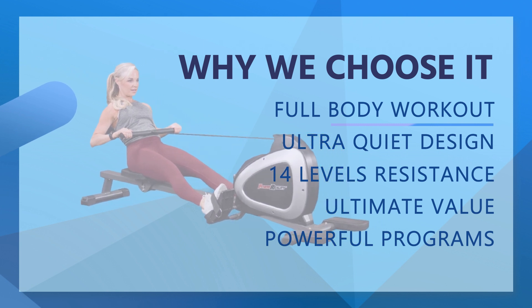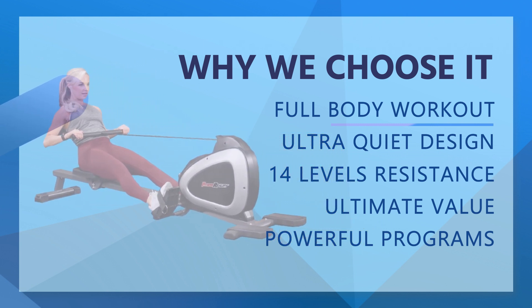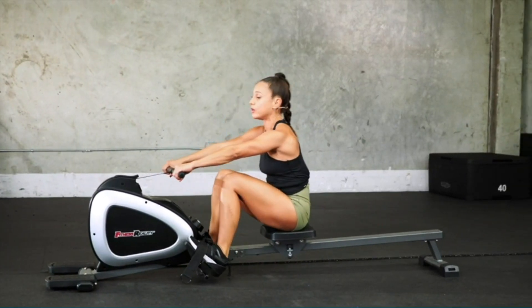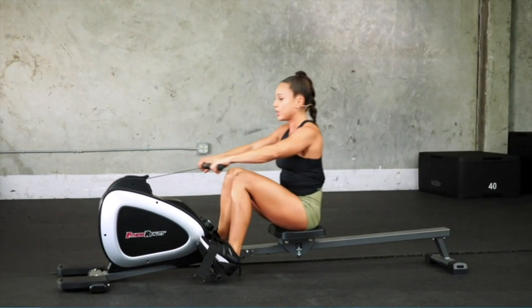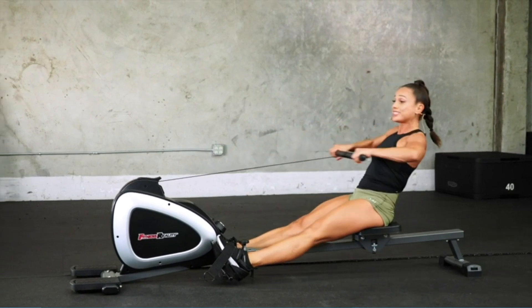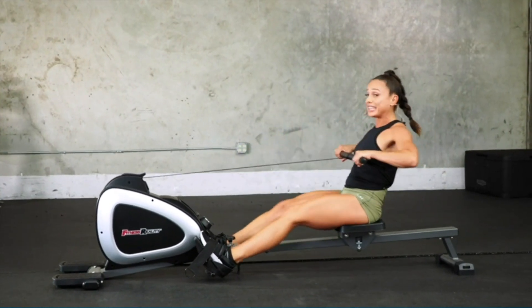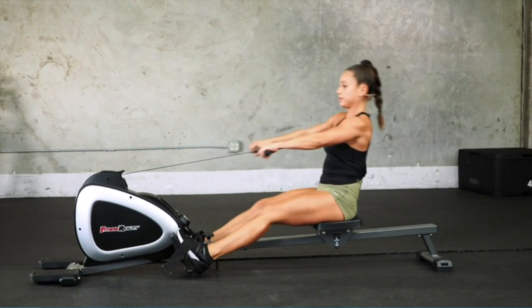The flippable flat pedals provide a stable workout platform when you're toning your arms, lats, shoulders and more. Our nylon belt drive system is engineered so quiet, you can watch TV or listen to music while you work out. Take it easy on level 1 or go hard at level 14 — enough resistance for beginners and advanced rowers alike.